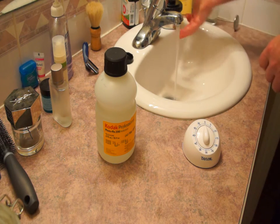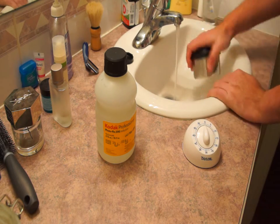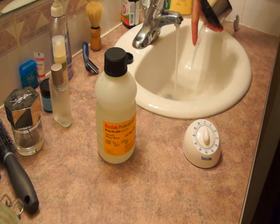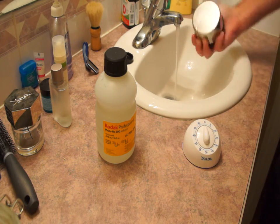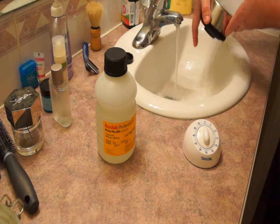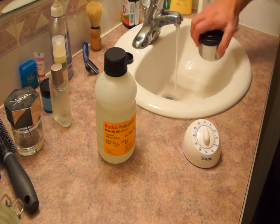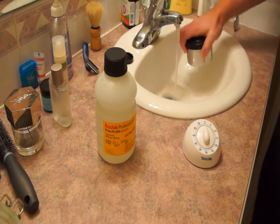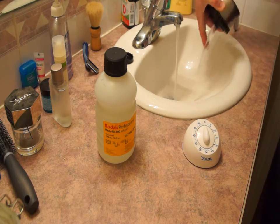Turn the tap on and try to have the temperature of the water coming out of the tap be roughly the same as the developing temperature — so if you used 20 degrees, use 20 degrees; if you used 24 degrees, use 24 degrees. Fill the tank and invert it 5 times, then dump it. Refill the tank, invert it 10 times, and dump it. Then refill the tank a final time and invert it 20 times before dumping it.